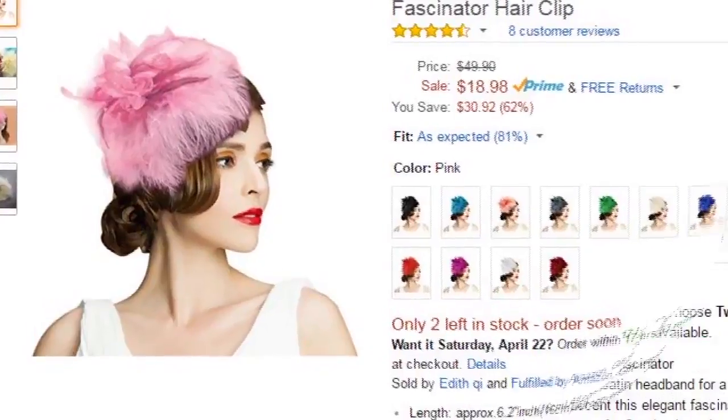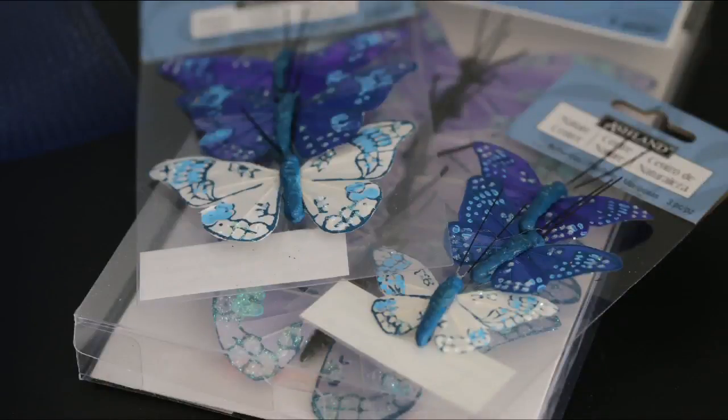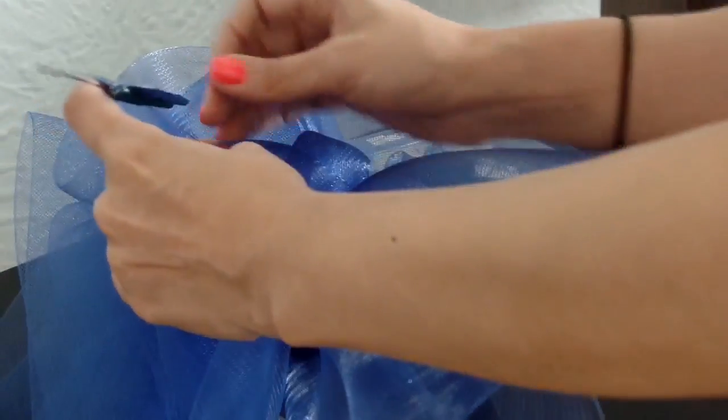Online, I was able to find fascinators for under $20. At the craft store, I bought a few packets of artificial butterflies — you can find them in the garden section. I chose the ones with mounting wires to help add dimension to the final look.